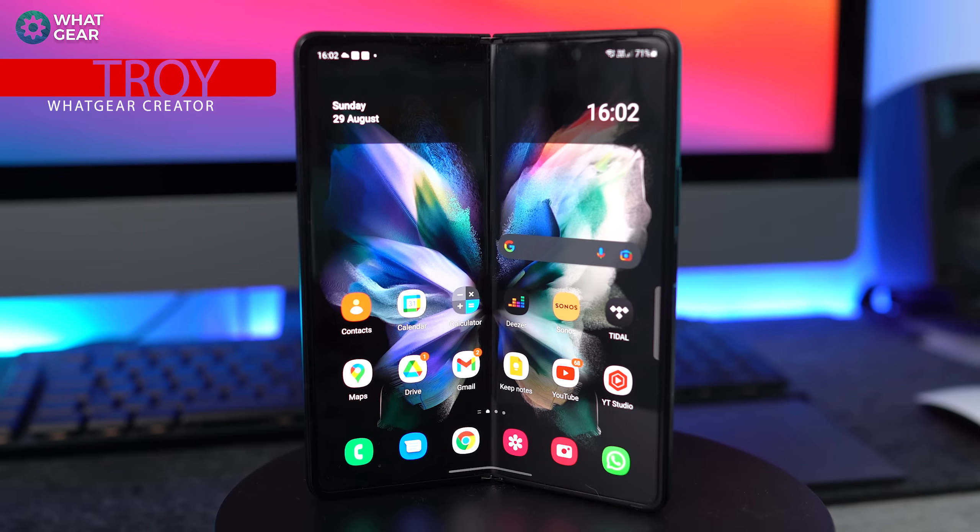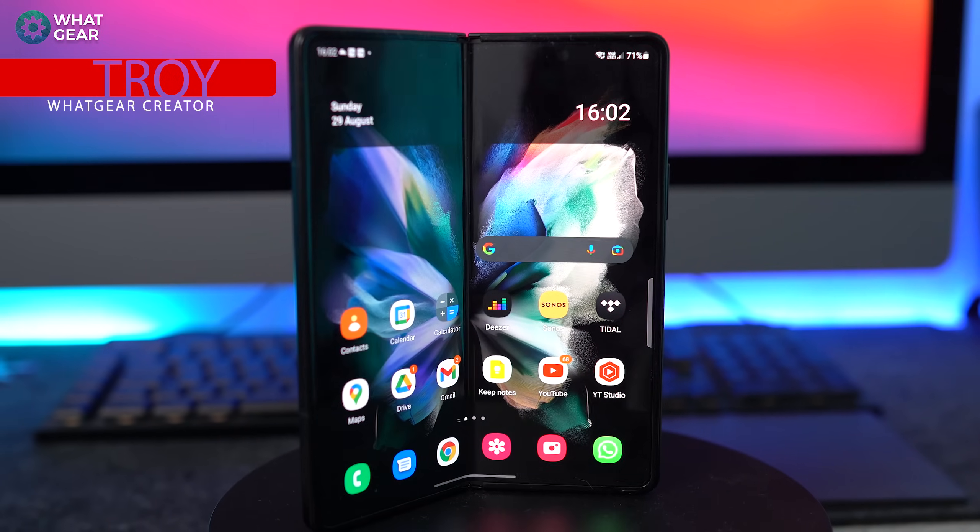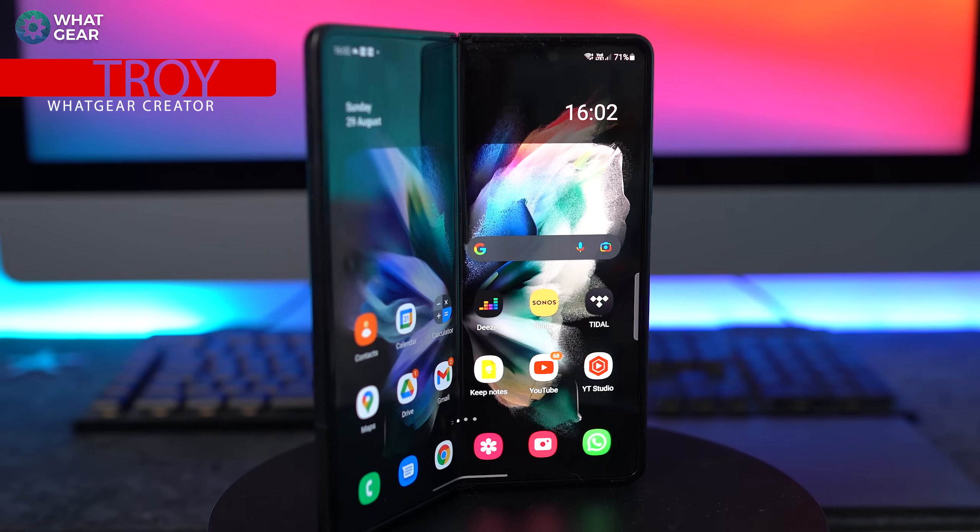So if you're lucky enough to have just got yourself a Samsung Galaxy Z Fold 3, then this video is for you. I'm gonna give you guys 15 tips and tricks that you can do straight away so that you can get the most out of your massive display. And let's kick this off with a hidden menu and some secret settings.